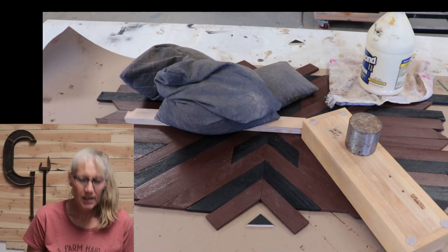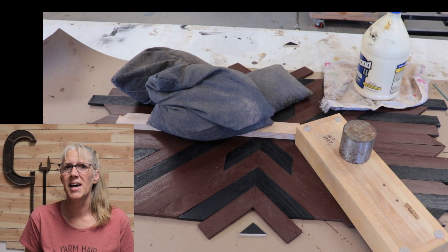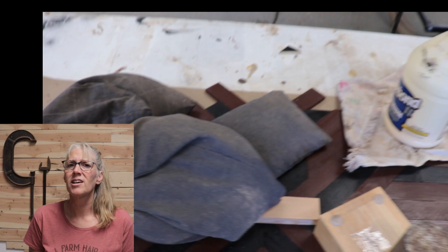A few boards were sticking up, so I put some weight on them — a couple of bean bags, a piece of wood with a weight on it, and the heavy glue bottle. That seemed to work.